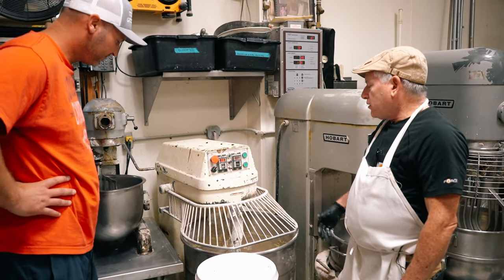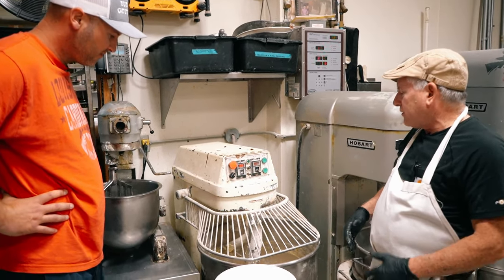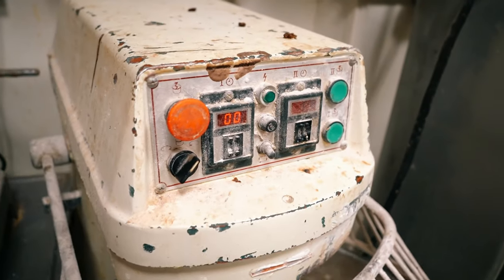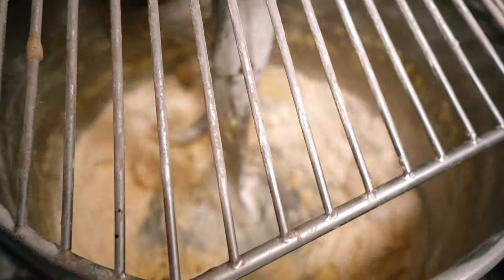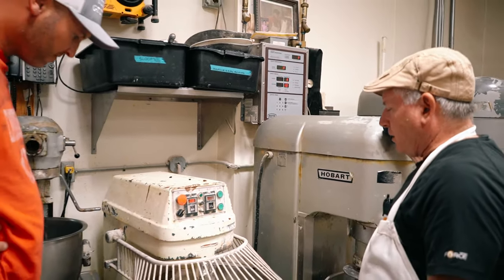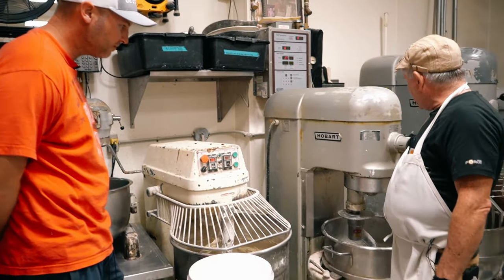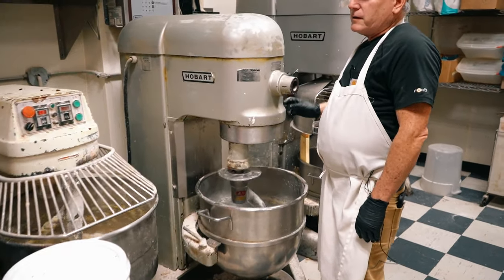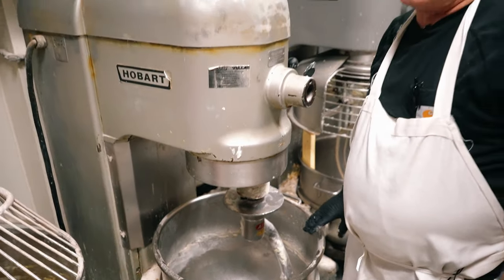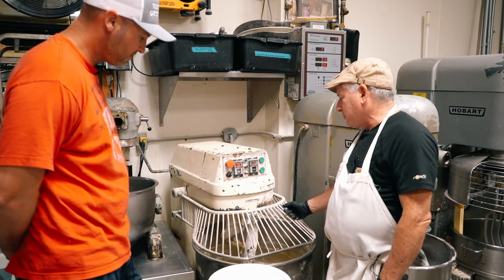So how long does this take? It'll do two to three minutes — we call it first speed — and then around four to six minutes in second speed. With baking, the dough's ready when it's ready. It's affected by humidity and the heat in this shop, which is hot today. We call this a spiral mixer, which is different than planetary mixers — the bowl spins and the hook spins. On planetary mixers, only the hook spins, so the dough gets really beat up and heats up quickly from friction. I love these mixers — a lot of old-time bakers won't use them, but I do.